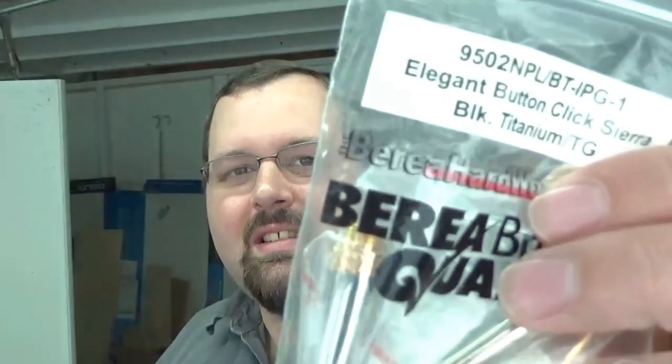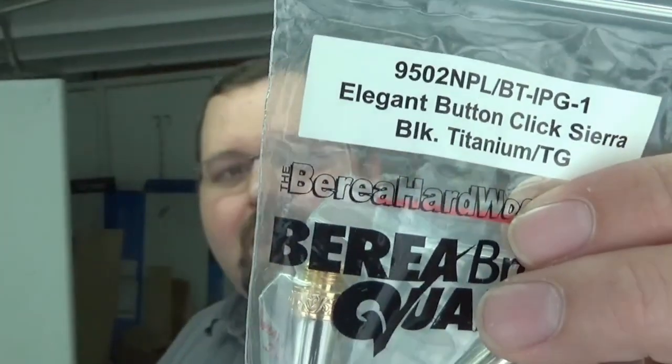Good morning folks, welcome back to Suits Crafting Wood Shop. Happy Independence Day to everybody in the U.S., and everybody else — it's just another July 4th Wednesday. Today out in the shop we're going to be celebrating the 4th of July and doing up an awesome American eagle with an American flag inlay kit, putting it in an elegant click pen in gold titanium and black titanium. Stick around and we'll show you how it turns out.